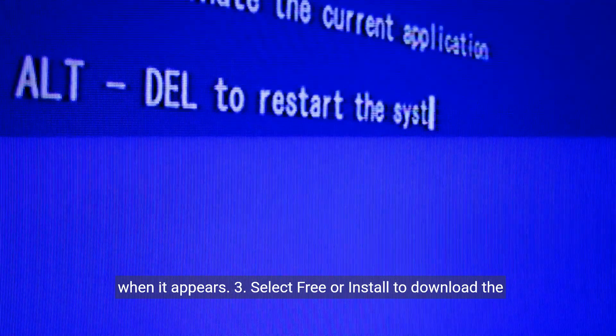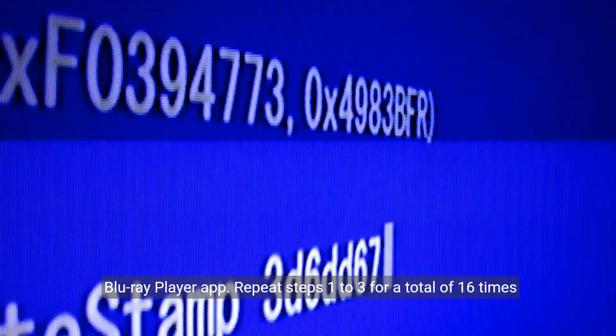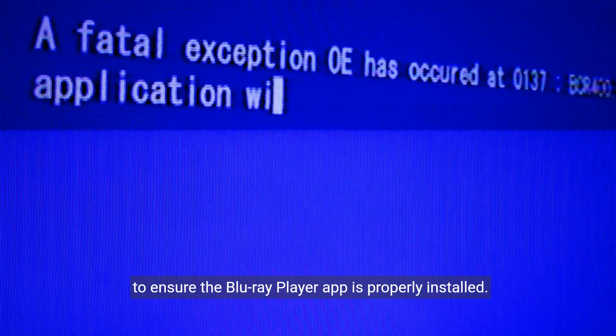Step 3: Select Free or Install to download the Blu-ray Player App. Repeat steps 1 to 3 for a total of 16 times to ensure the Blu-ray Player App is properly installed.